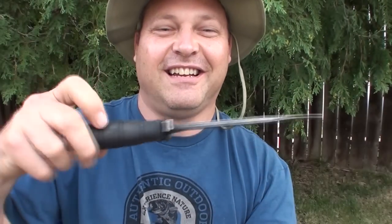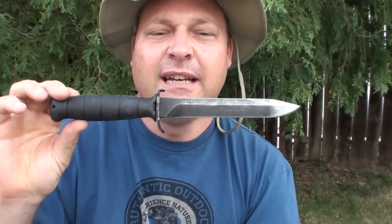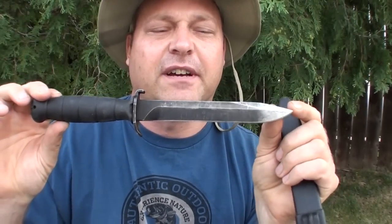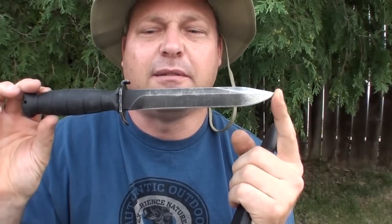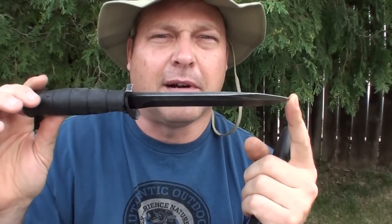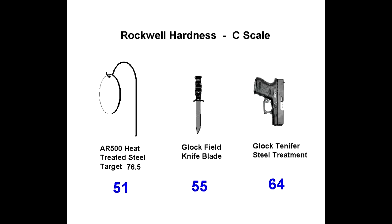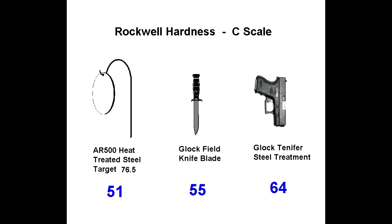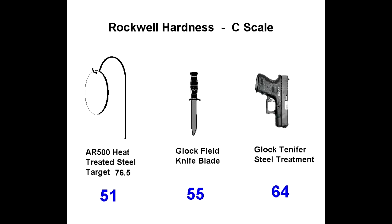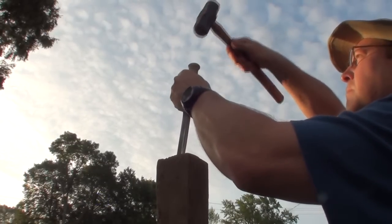This is the Glock FM 78, or Feldmesser of 1978. It features a 1095 high carbon spring steel blade that's made of the same type of steel they use for the K-Bar fighting knives. Although 1095 steel is not stainless, it will rust if not maintained.